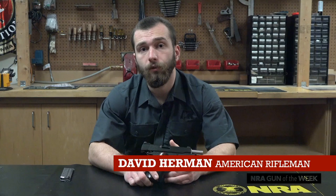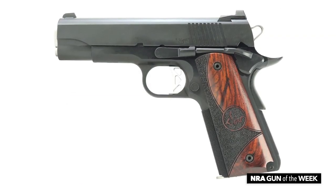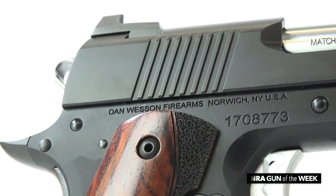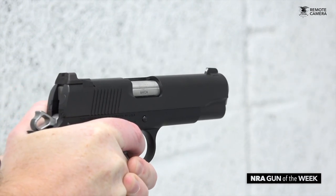Dan Wesson, well-known purveyor of high-line 1911s, offers a more affordable entry in the Vigil Commander 9mm. Built around a forged aluminum frame, the black and wood Vigil boasts a tritium front sight and a serrated tactical rear atop a stainless steel slide. Constructing the frame from aluminum rather than steel allows the Vigil's weight to sit a little below that of an all-steel Commander size 1911, coming in at only 31.5 ounces.